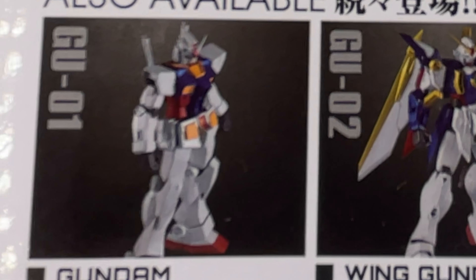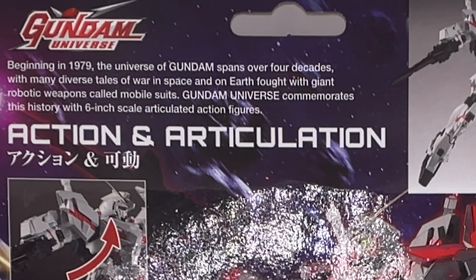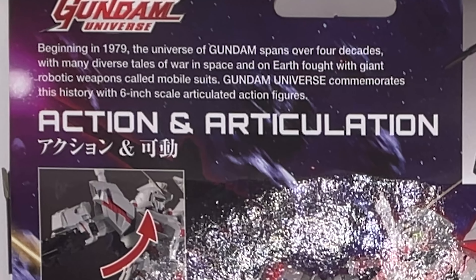The back shows off some of the features of the figure and some other figures you can get as well. I do have the RX-78-2 lined up for review. Here's a description on the Unicorn Gundam — you get a bit of a description here, and these figures are 6 inches. You get enthusiastic words like 'action' and 'articulation.' Spoiler alert: it's not.